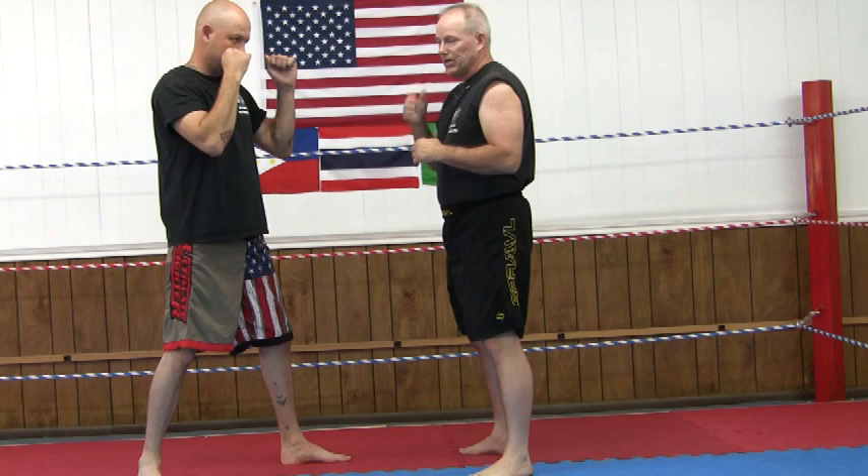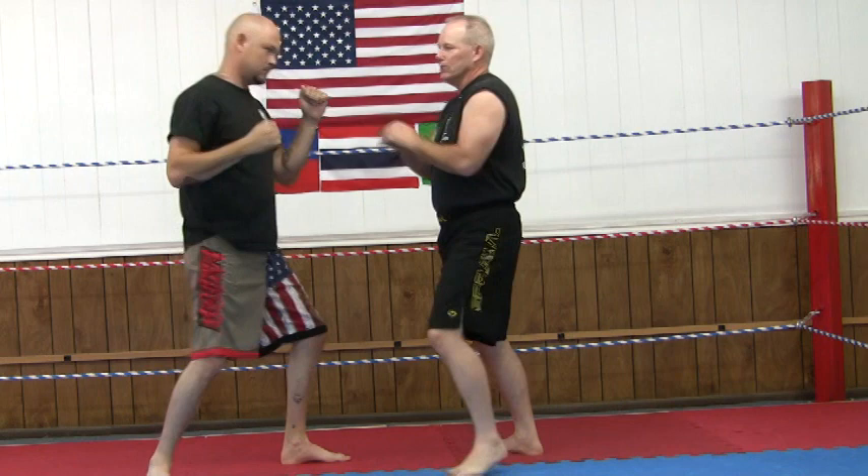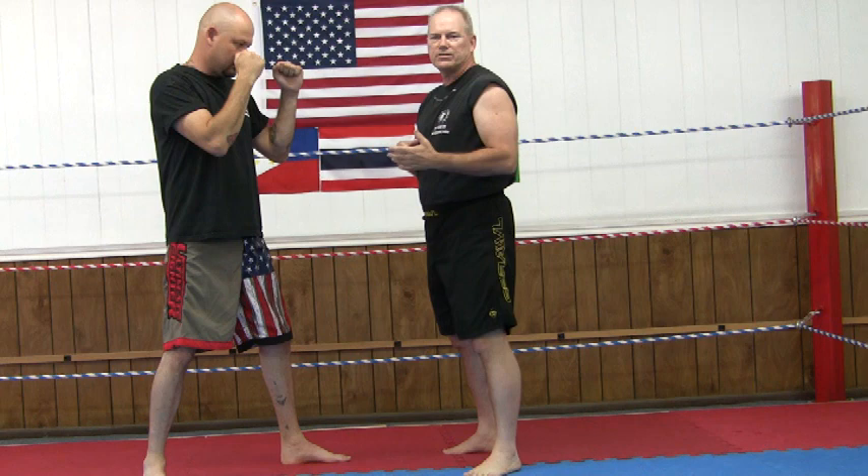If he throws a big right hand, a John Wayne-type punch — a hooking-type motion like that — I just dive. So again, the dive, and I'm in, just like that.